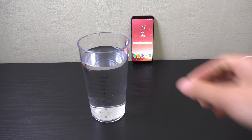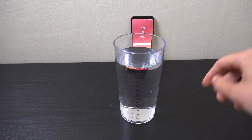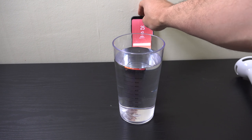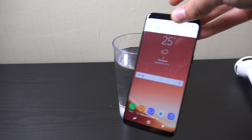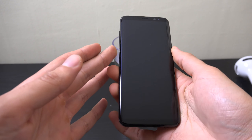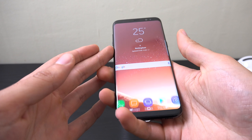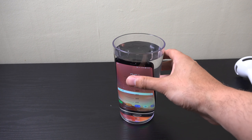Hey guys, I wanted to do a hand mixer test here with the Galaxy S8. Some people wanted to see a water test, which I've already done, and I want to take it a bit further. We're going to mix the device in a blender here and see if that can be some fun. This is the blender — it's a hand blender.